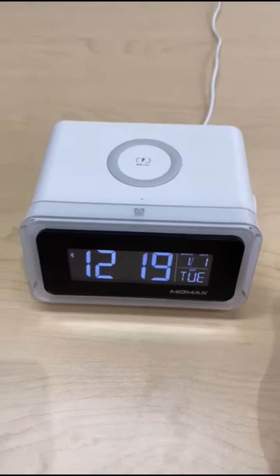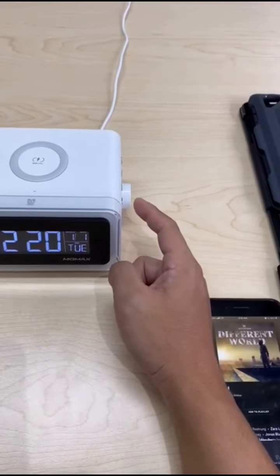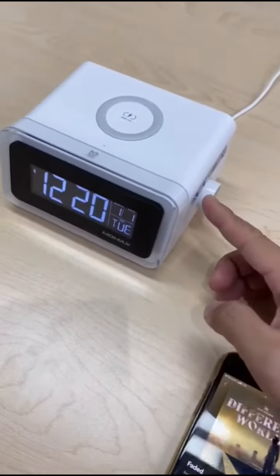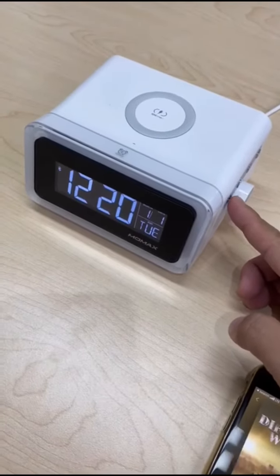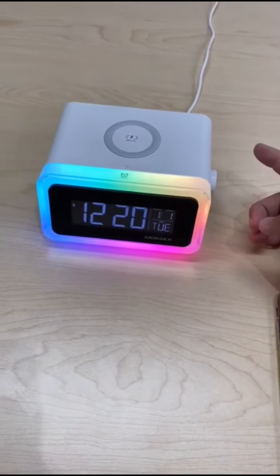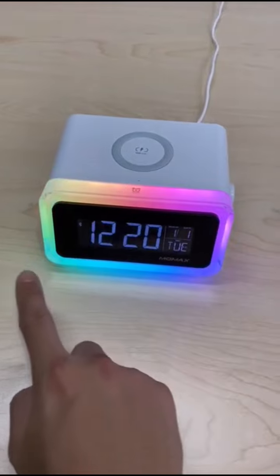Hello and welcome to the first look at MOMAX's Q-Clock 2, which is a digital clock and wireless charger combo product. In this walkthrough, I will be showing you a few of the functions and features of this great product.